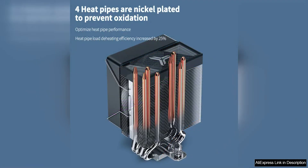The installation process is straightforward thanks to the user-friendly design that requires minimal effort to set up. This makes it a great option for both experienced builders and beginners looking to enhance their system's cooling capabilities.